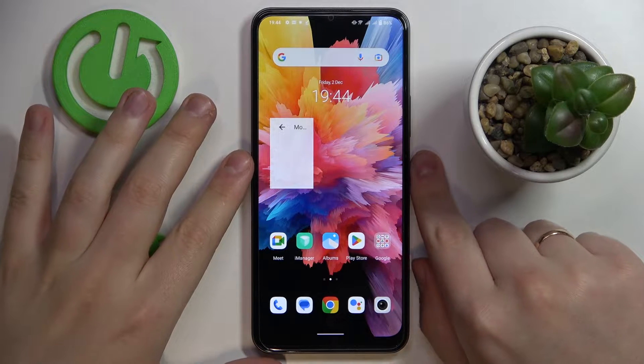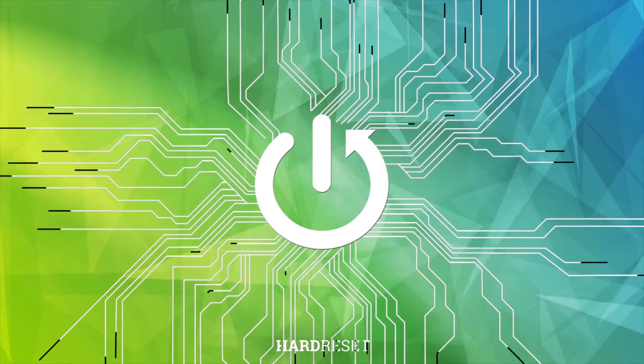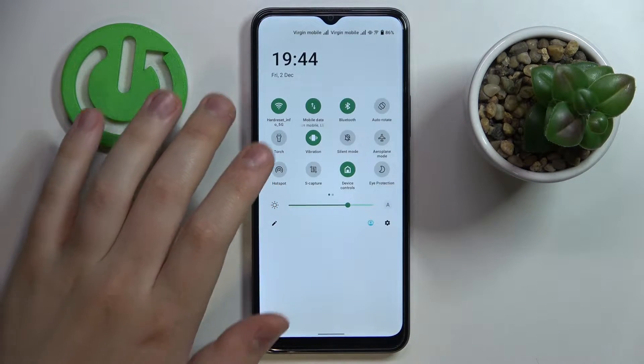This is the Vivo Y16 and today we would like to demonstrate that you can share the Wi-Fi network password on this device. First of all, you gotta get to the Wi-Fi settings page — the quickest way to do that is through the control center.